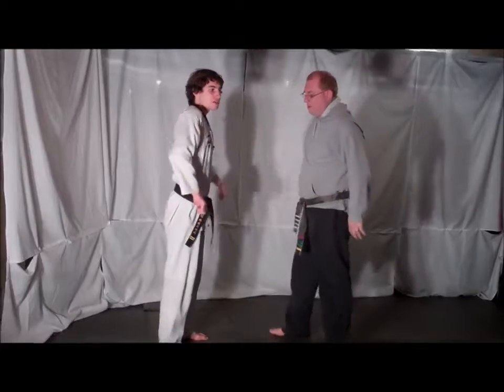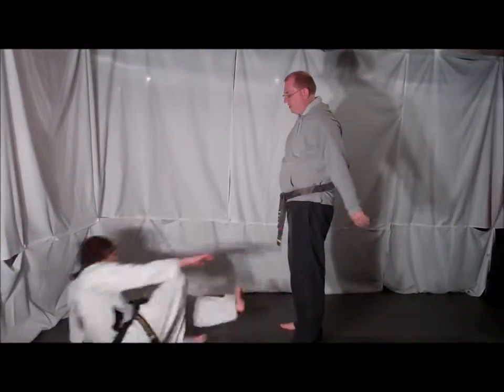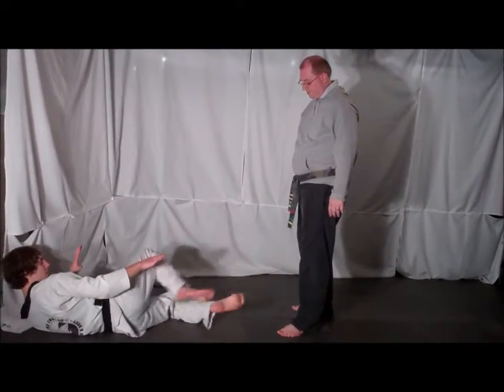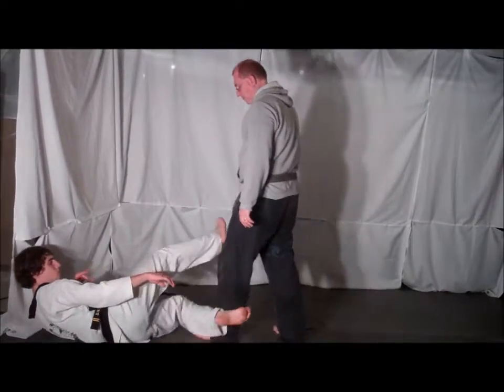Now the key to this technique is making sure that you fall immediately into a good stance. So if your opponent pushes you down, you want to make sure that you land in position so you can easily kick if you have to. Even if they switch feet on you, this technique will still work.